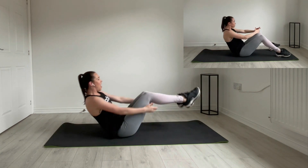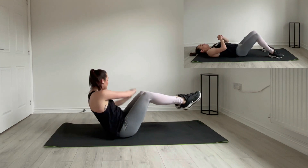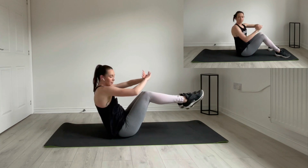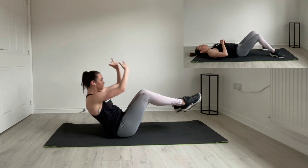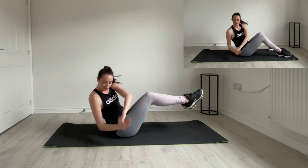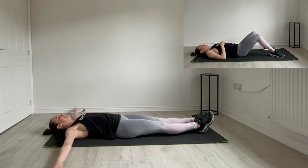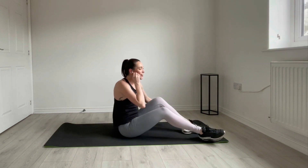And up. Good. Twist. And down. Two more. Up. Twist. Last one. And down. Make up your mind. Lovely.